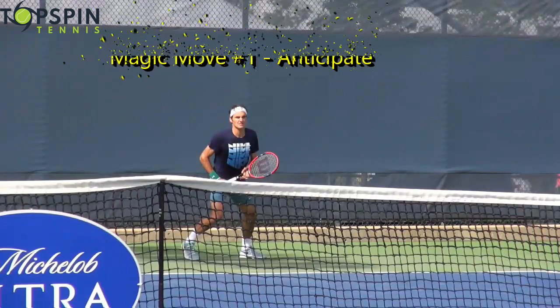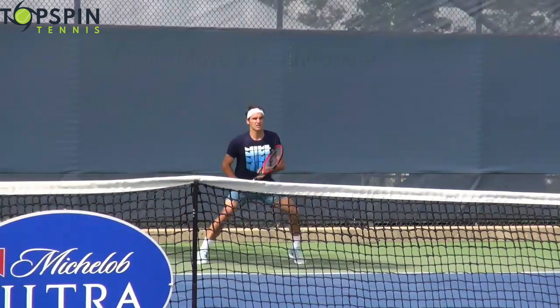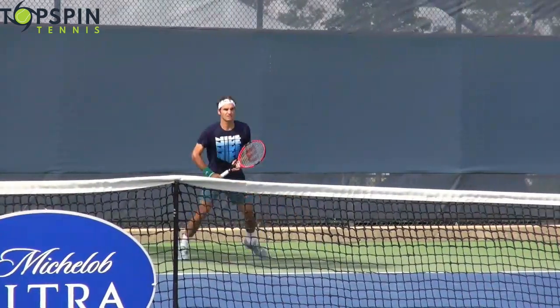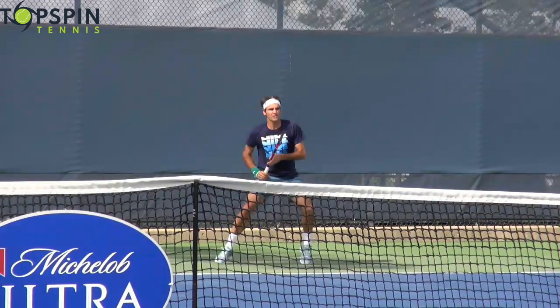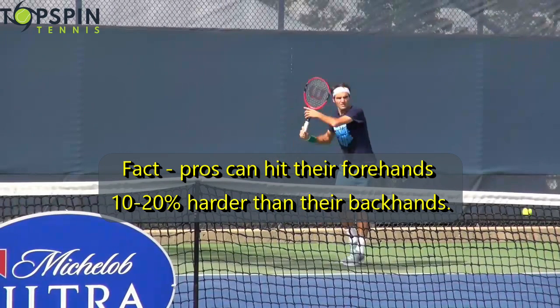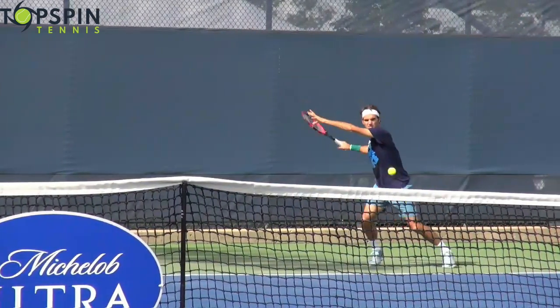Magic move number one is anticipation. This is something that happens when you've spent thousands of hours on the court. Federer knows the opponent is going to try to go to that backhand side again, so the ball does go to the backhand court. But what Federer does is anticipate that, run around his backhand, and hit a forehand. Most pros can hit their forehand 10%, 15%, 20% harder than their backhand — so why hit the weaker side? He knows: if you're going to go to my backhand, I'm going to run around it and punish you for it. That's magic move number one — anticipation.